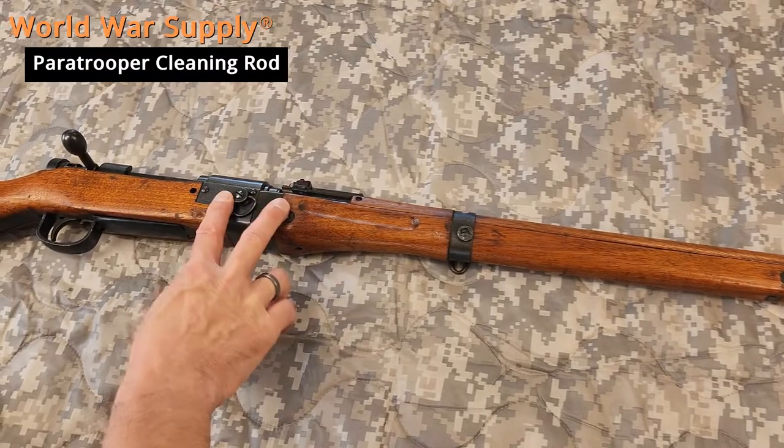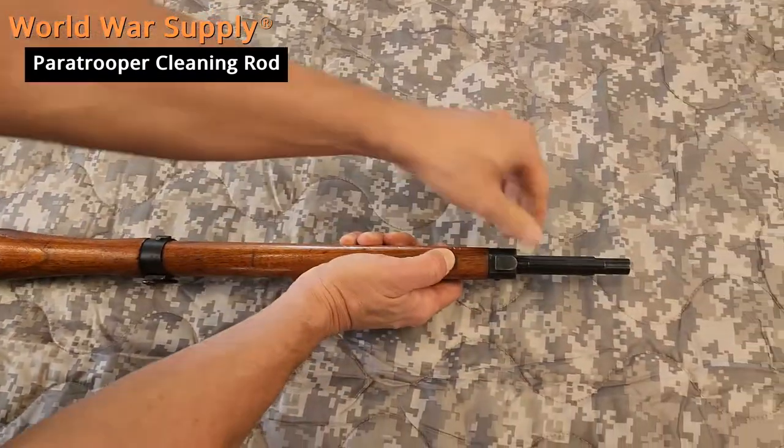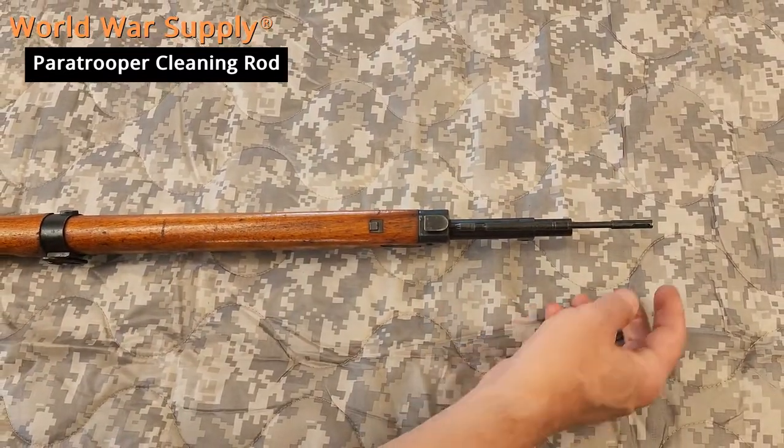The 99 paratrooper is very obvious with the gun that splits here. Again, the button will release the rod — it locks in there. That is product 272.